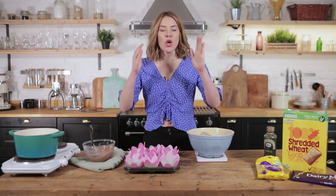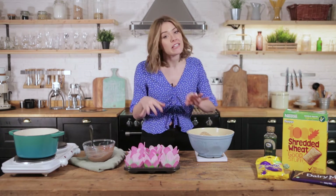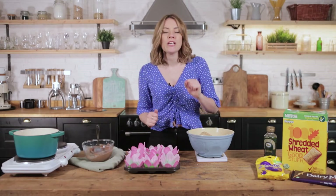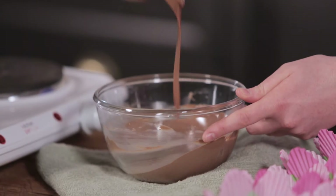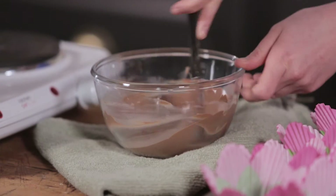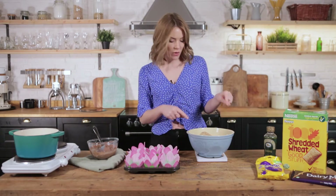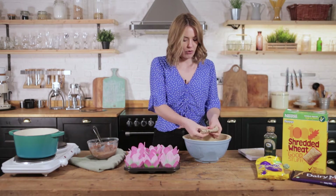This recipe is just three ingredients: chocolate, shredded wheat or cornflakes depending on which you prefer, and mini eggs. Oh, and a bit of golden syrup — so four ingredients. You need double the amount of chocolate to your chosen cereal, so I've got 200 grams of Dairy Milk chocolate here that I've just melted down in a bain-marie, and then you've got 100 grams of shredded wheat, which gives that really nice nesty effect. We're just going to crumble them up a little bit.